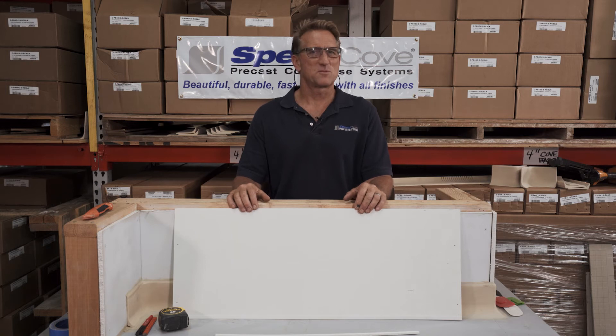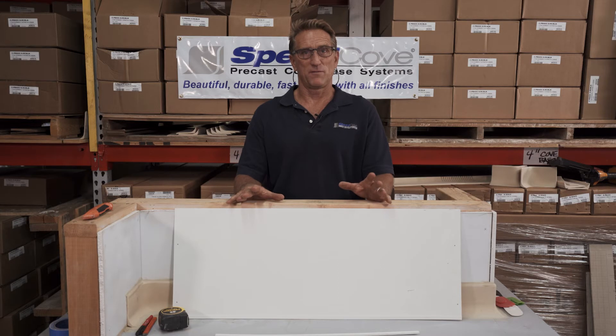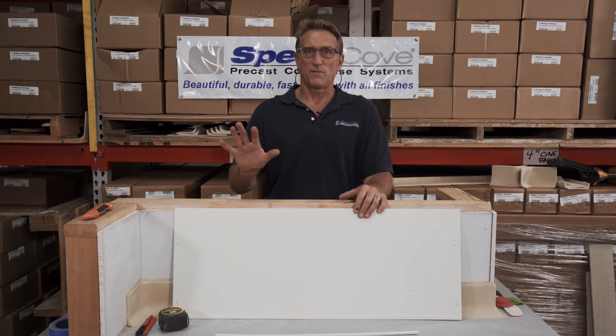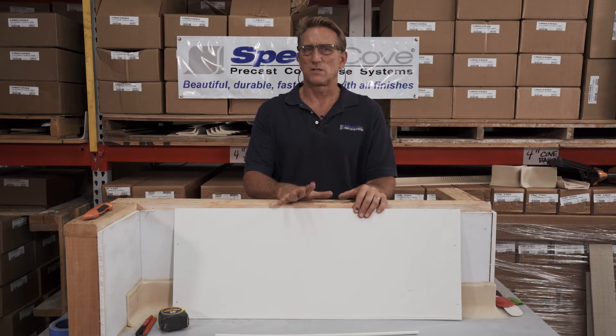Hey everybody, this is Doug Standel with Speed Cove Precast Cove Base Systems for Epoxy Floors. Today I'd like to introduce the first in our series of quick tip videos. Today's video, we're going to talk about FRP installation — if you have FRP on the job site and you've got to put cove base over it, we're going to talk about how you do that and how you don't do that.